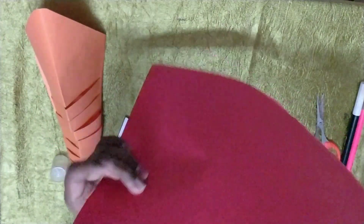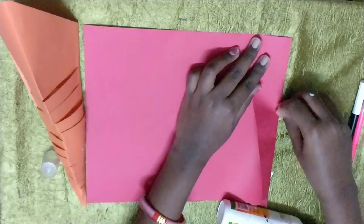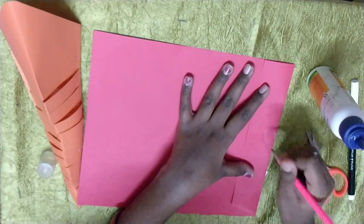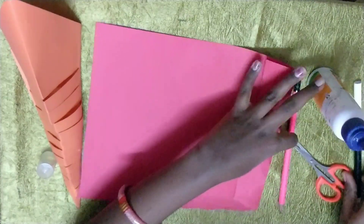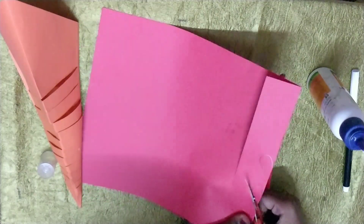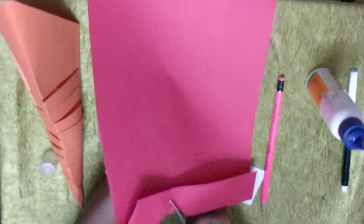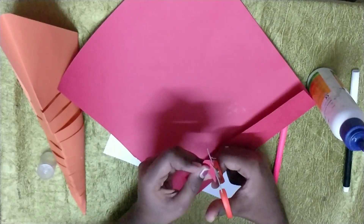Now take the red paper. Just fold it over here — very small. Then draw like a heart. One here and one more here. Now cut them. You will get it like this. Just curve it a bit.